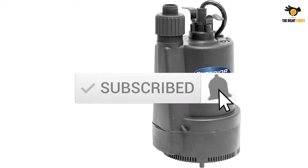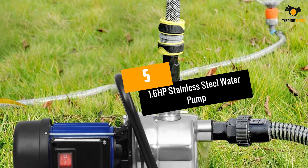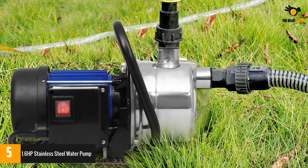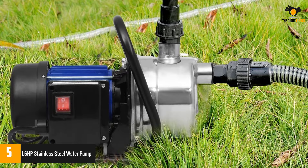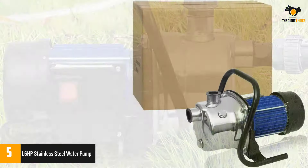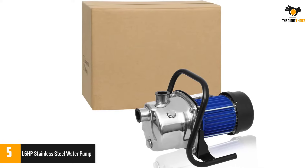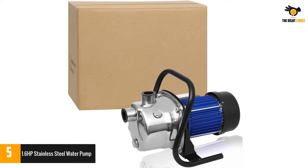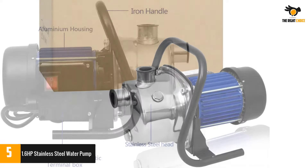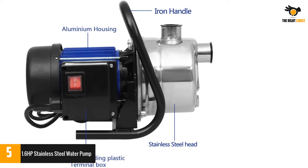Number 5: the 1.6 HP Stainless Steel Water Pump. Do you need a multi-purpose water pump with a sophisticated look while being practical and resistant to corrosion and the passage of time? Then consider the new water pump electric transfer pump by Bensheen — a true marvel of modern engineering that will allow you to carry out any type of drainage work, with a maximum capacity of up to 3,000 liters per hour and an engine power of 1.6 horsepower.